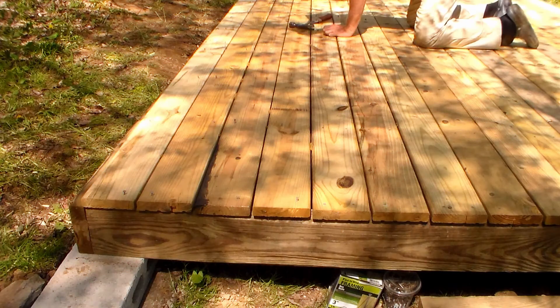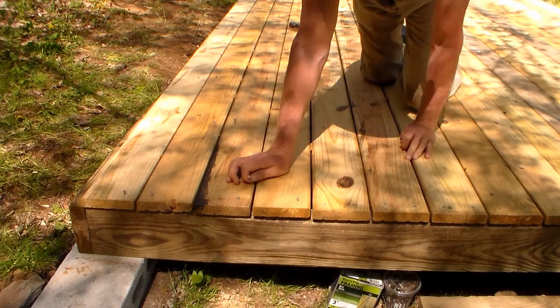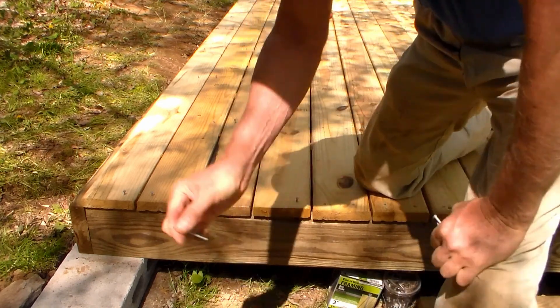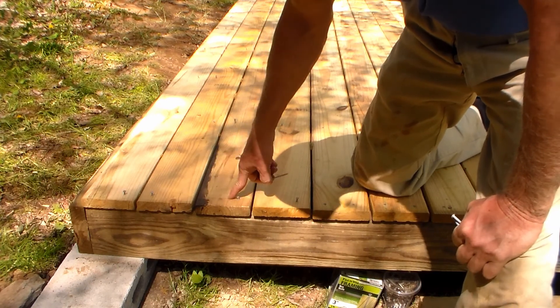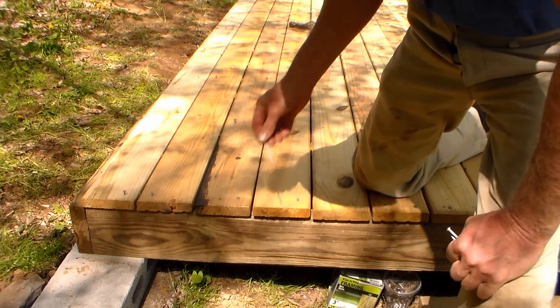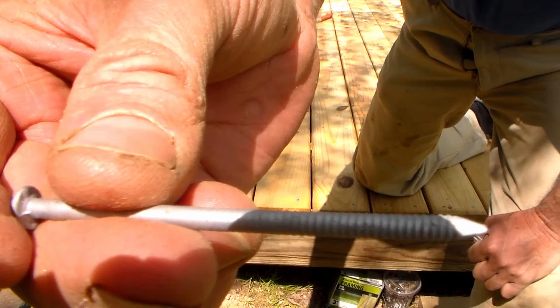By the way, these are ribbed nails — they have little ribs in them. Ideally you'd want to screw the deck boards down with deck screws; however, they're pretty pricey. This whole box of nails was about 15 bucks for five pounds. Not sure if you can see those ribs, but there they are.